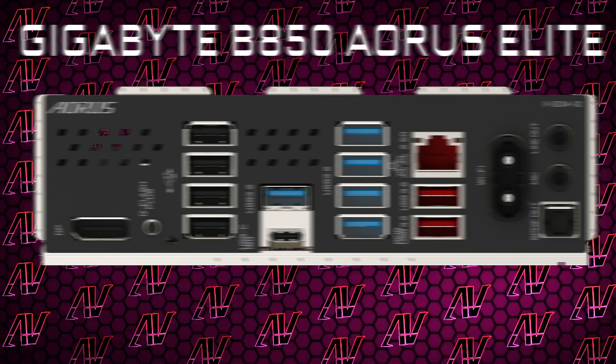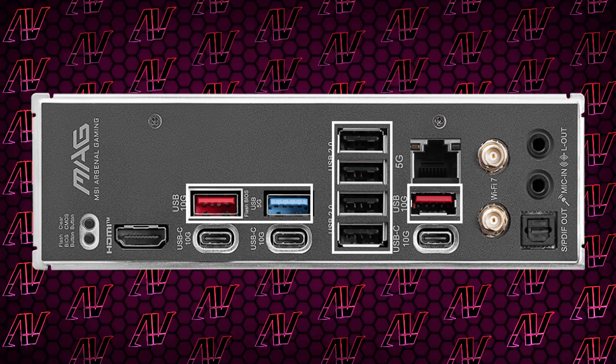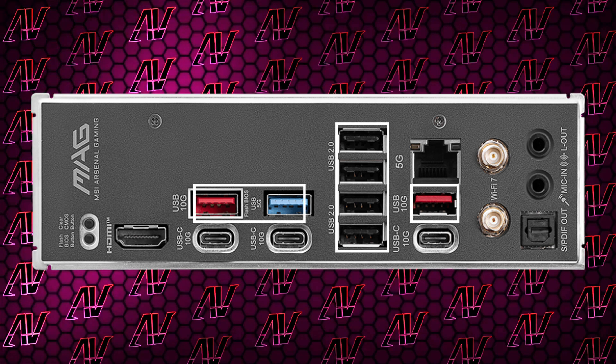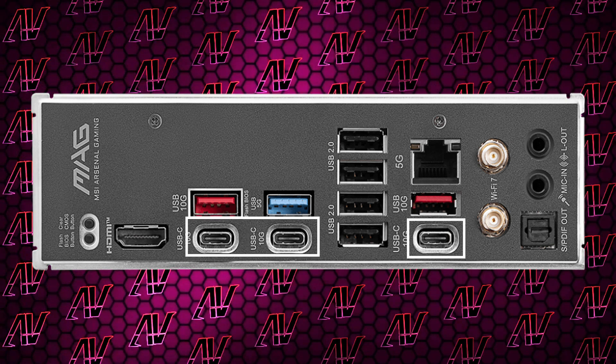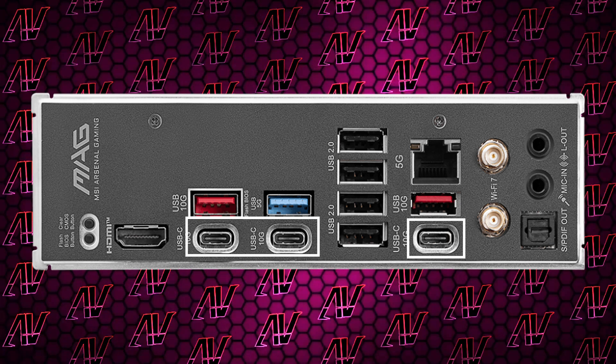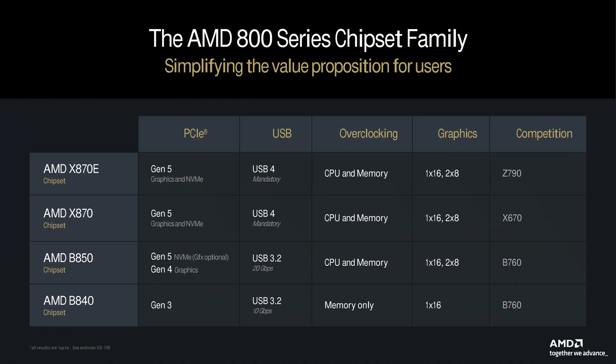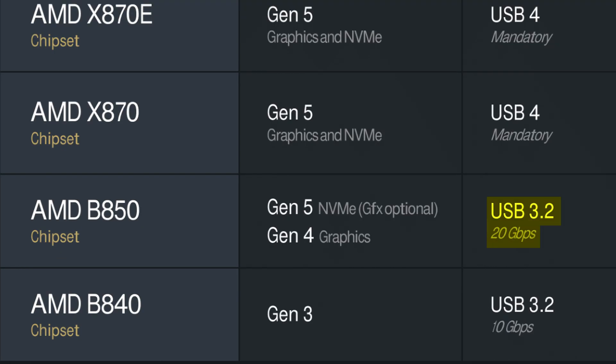MSI ain't no Gigabyte with the plentiful USB Type-A ports, given how here you just get seven, with four of them being Gen 2, which may or may not be enough depending on how many peripherals you're planning on plugging in. However, it more than makes up for it with a whopping three USB Type-C ports. Annoyingly, they are all capped at just 10 gigabits per second, even if the chipset itself is capable of up to 20. As such, you don't have too much high-speed USB on this motherboard — though you probably don't even need it much of the time unless you're frequently reading large files from an external SSD or something.